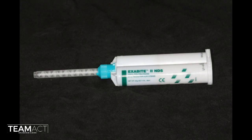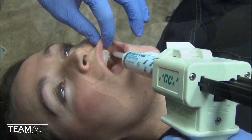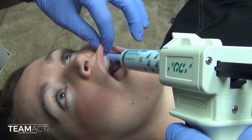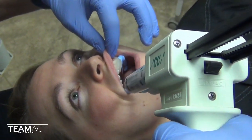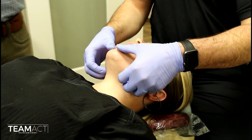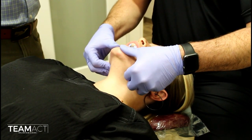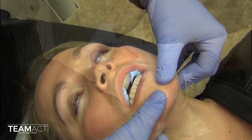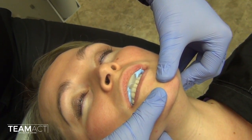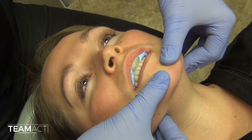Now that we have created that jig, leaving it on her teeth, I will inject GC exabyte material. You really want a rigid material with minimal distortion onto her maxillary teeth. Occlusal surfaces are covered to a thickness that allows recording of the occlusal surfaces of the maxillary and mandibular teeth. Placing my thumbs on the chin and my fingers on the inferior border of her mandible, I guide her as she closes into that jig and retain that position until the material sets up. This material takes about 35 to 40 seconds to fully set.